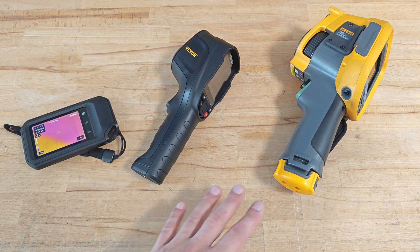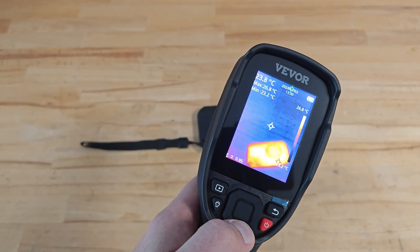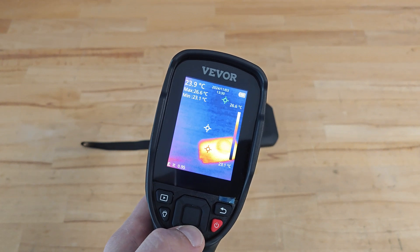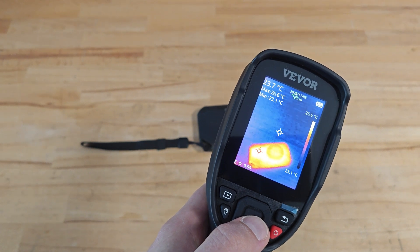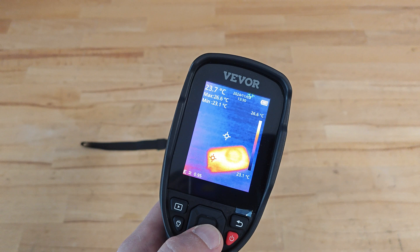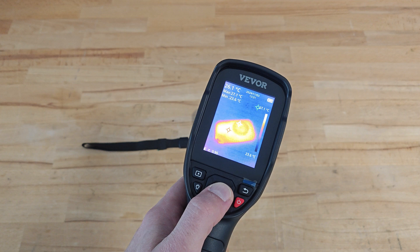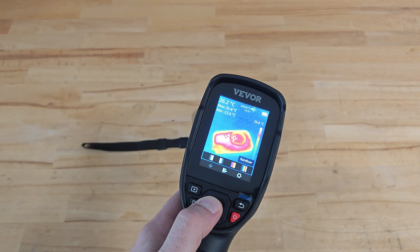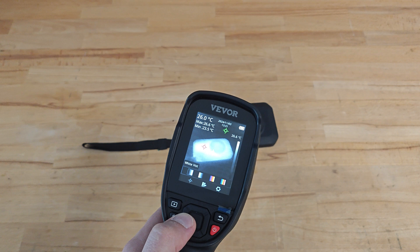Such standby mode is not available on Fluke and Wevor. Let's take a look at Wevor when it's working. The 240N model doesn't have a visual light camera, so the image we see is only from the infrared sensor. On the screen we can see the maximum and minimum temperature of the objects being monitored, the date and time, battery level indicator, and the emissivity the system is set on. The model lets you choose between four palettes: iron, rainbow, black hot, and white hot.